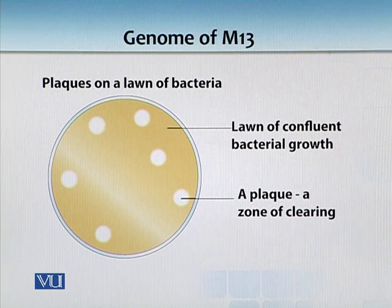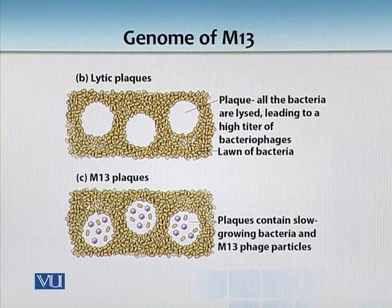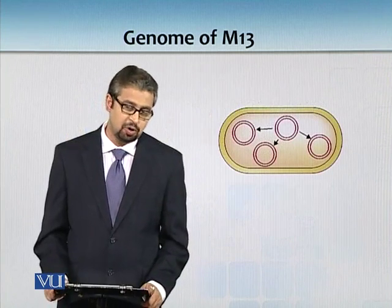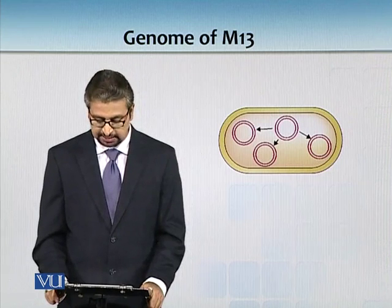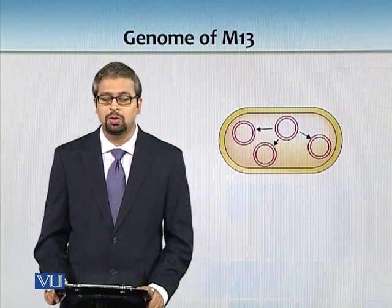In this image you can see a lawn of bacterial growth. The white spots are the apparent zones of clearance where lambda is dividing. The dark brown shade is where bacteria grow, while in M13 plaques there is no actual lysis activity - bacteria grow so slowly that you get virtual zones of clearance. In our next topic we will see how we can modify the M13 genome for cloning our genes of interest.